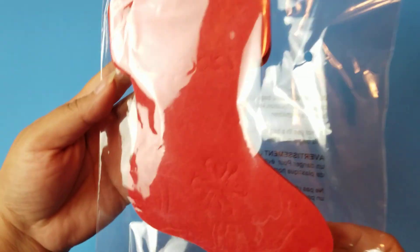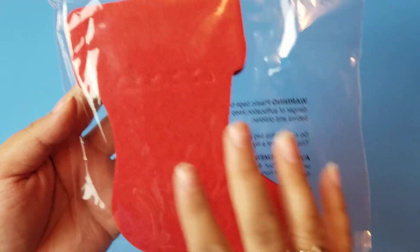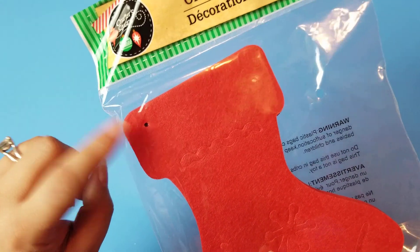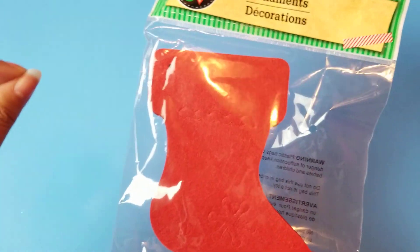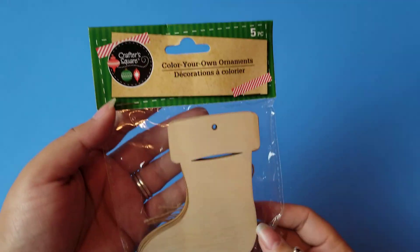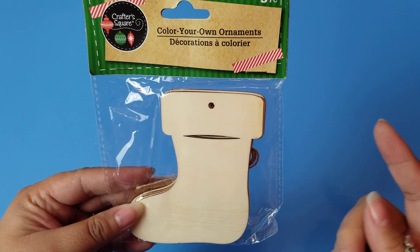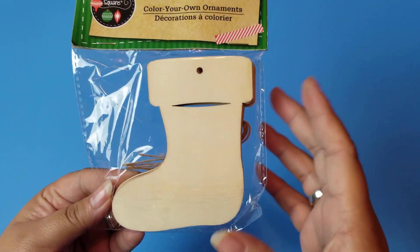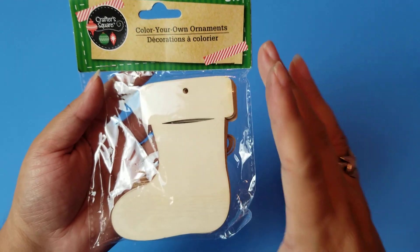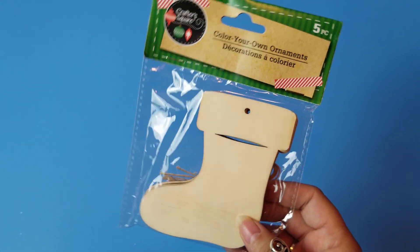They also have these stocking ornaments which have little details in them. Just adding names and designs on them would be so cute. You get 12 pieces and they have a little hole where they can easily be hung or strung on a garland. I got the wooden version as well. I actually really wanted to make myself little painted versions of the stockings my mom made us for our childhood to put on my tree. I cannot wait to do that project.